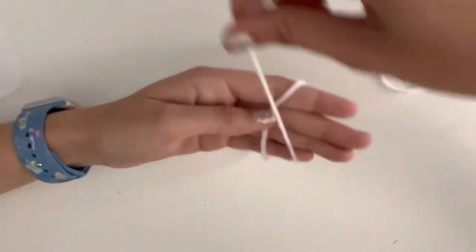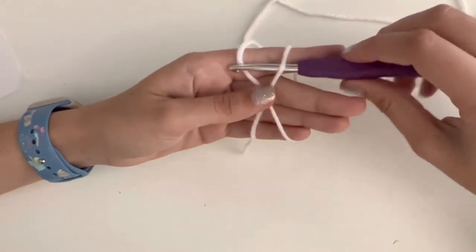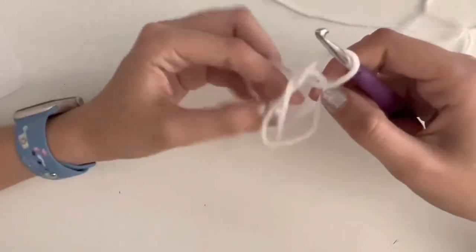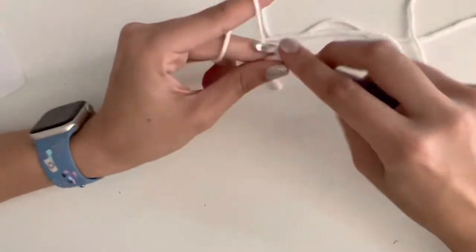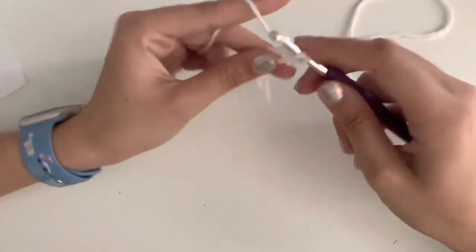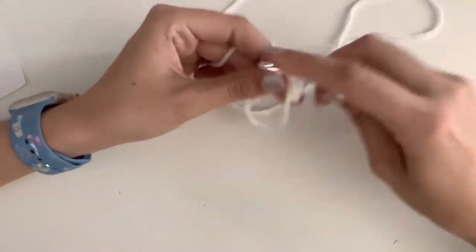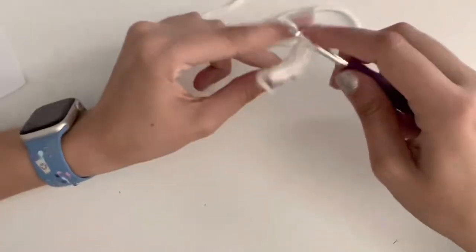You're going to start with your magic ring. Chain one, six single crochets in the magic ring. Four, five, and six.